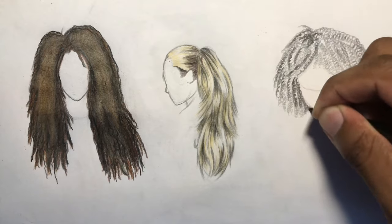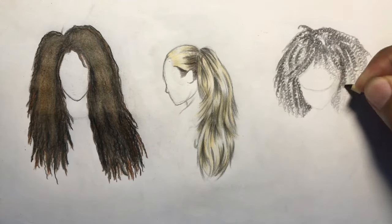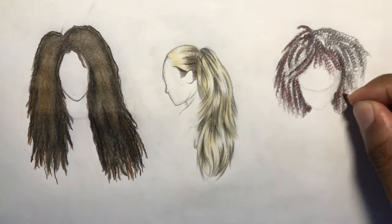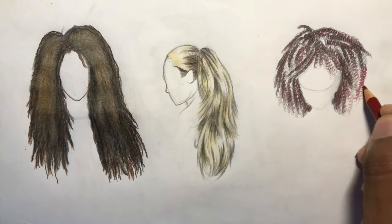Since this hairstyle is red, I went from black to dark red to a medium tone, and then went over everything with a lighter tone of red at the end. I hope you guys like this video.